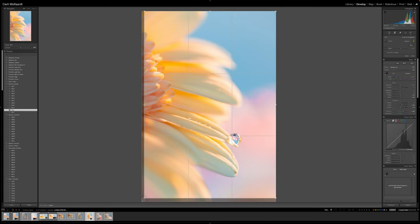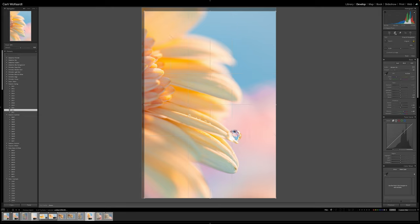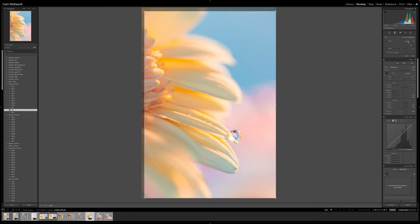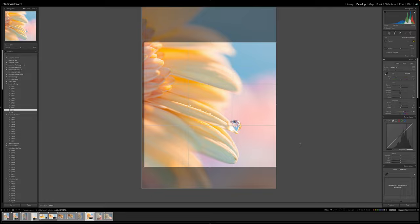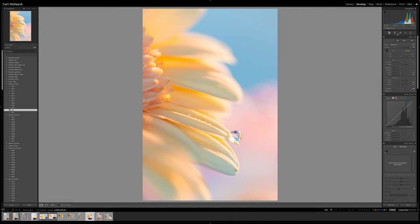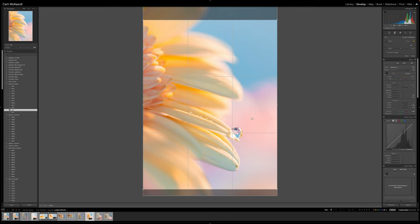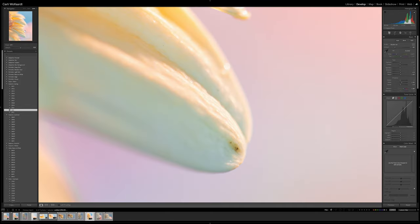I wanted to play around with a few different compositions and make sure that the droplet is exactly on the rule of thirds. Strangely enough, even on the triangular corners it also works, but that's more or less rule of thirds anyway. Fun fact for Lightroom users: if you press Shift and O, you can jump between different grids for your compositional tool. Then I ended the photo by cleaning up that one dark spot on the petal.